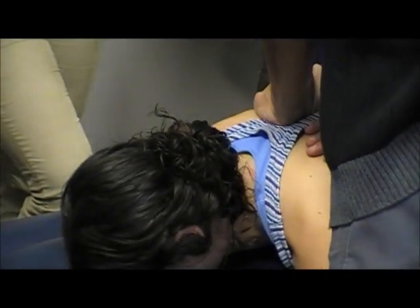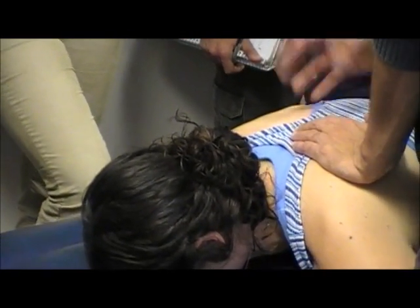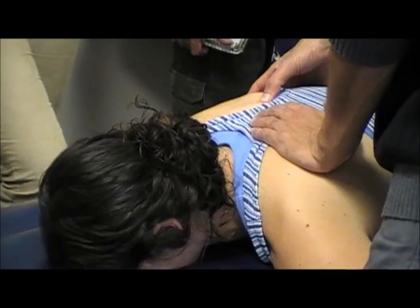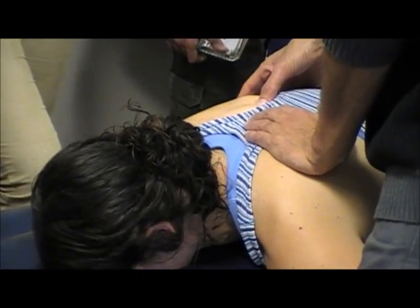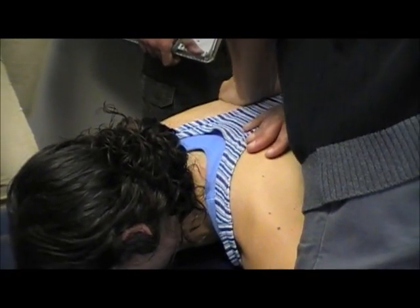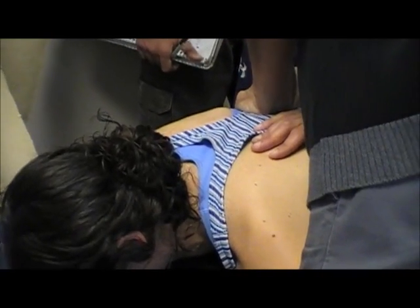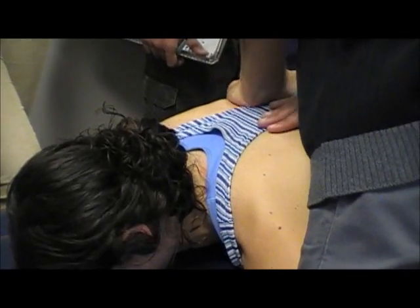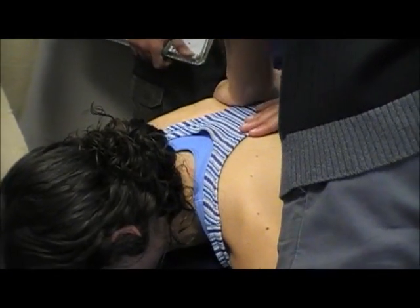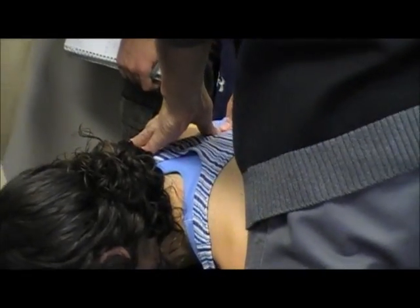Is this part of every thoracic exam? Yes. So the costo-transverse area — that's what you're using to assess the costo-transverse joint — about two finger widths from the spinous process, using the patient's finger width. You're going to feel a lot more give with the ribs than doing the transverse processes. There's a little bit more mobility there.